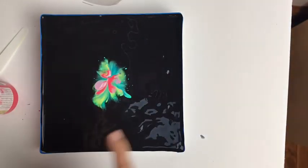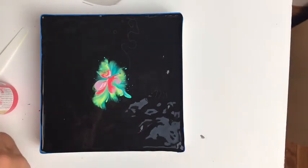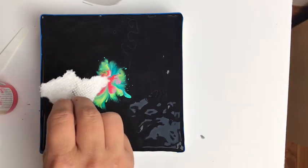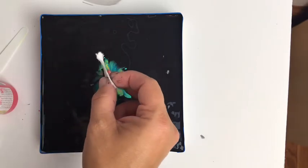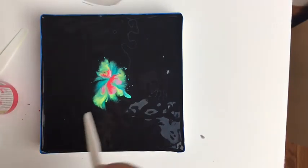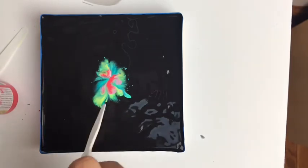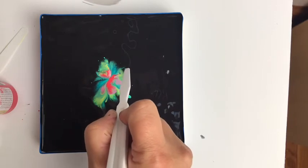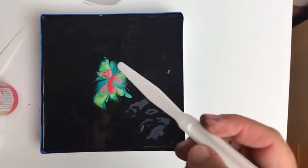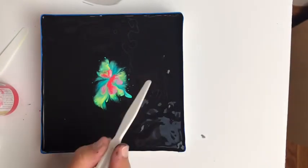Those nice swirls in there are really pretty. I'm going to try to get a little more black in the middle. I was going to look for a toothpick but I don't have one handy, so I'm going to use one of these palette knife type tools. If I get spots on the side that I don't like or want to blend, I'll use that and just sort of drag it in a little bit - you can change your design and bring in a little more black.